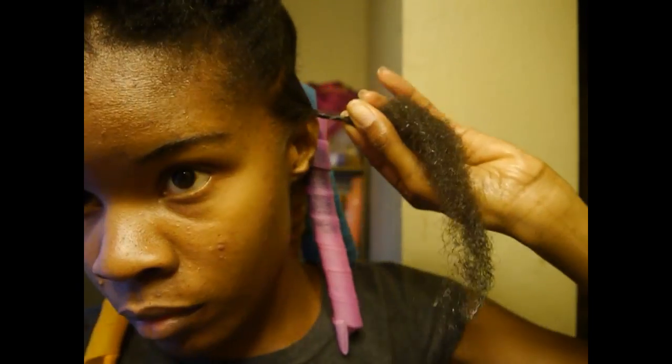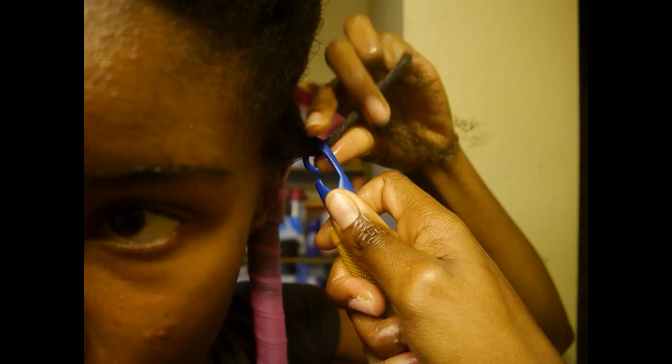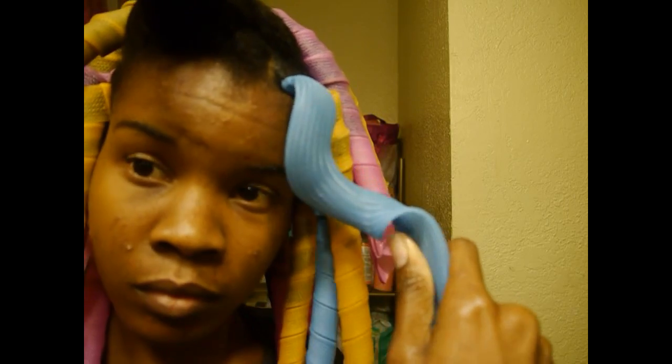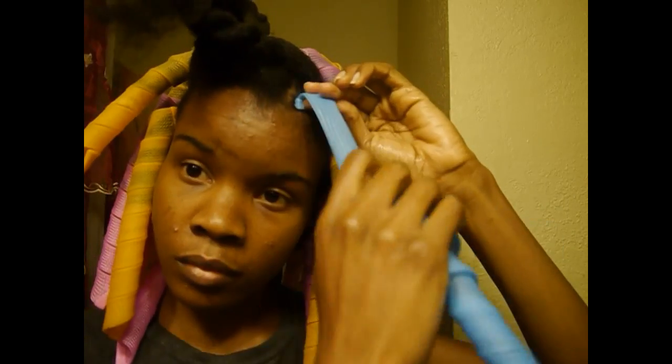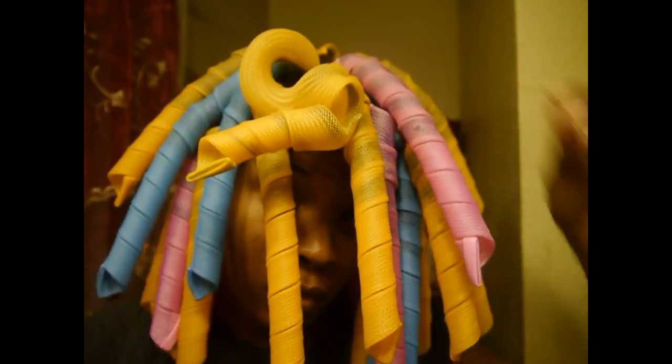I'm going to show you guys this just a couple more times so you can get a firm idea of what I'm doing. I try to get the curl former as close to my roots as possible, so that way when I take it out I won't have bunchy roots, and my roots will be flat and straighter for this set.